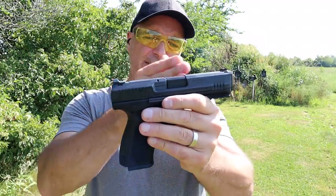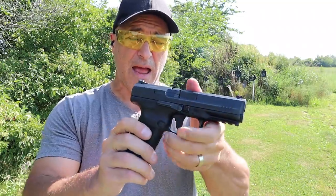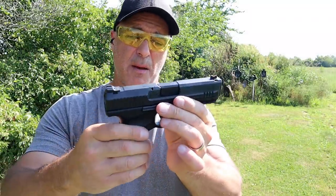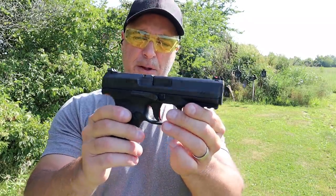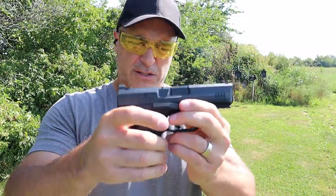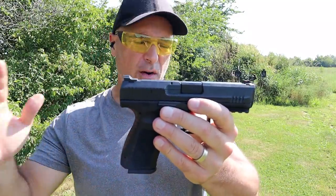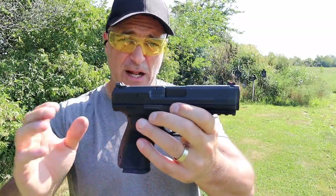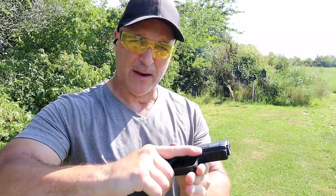They now make this with a tungsten gray Cerakote slide, which is very nice — I have that with my subcompact model. This is very well regarded as a fine gun, a lot of pistol for the money, and I certainly attest to that. This is my third Canik. It's a straight shooter, a real nice shooter. As long as you do your job, the pistol will perform. A lot of people love the Canik pistols, and I'm a fan.